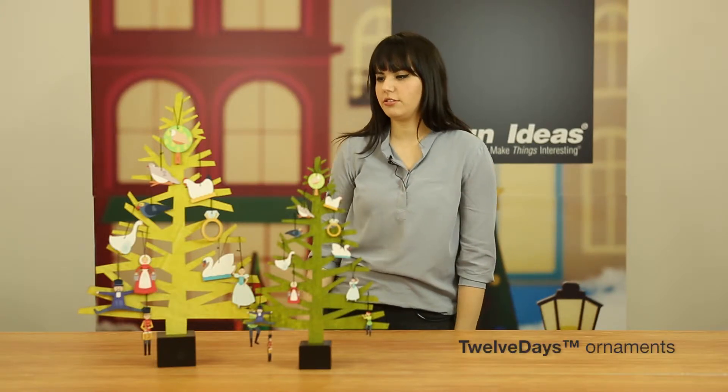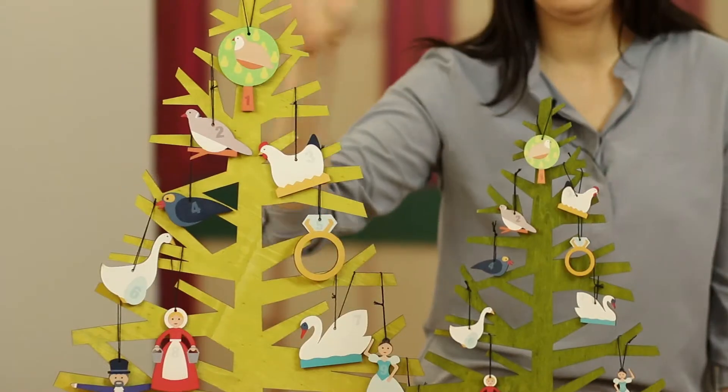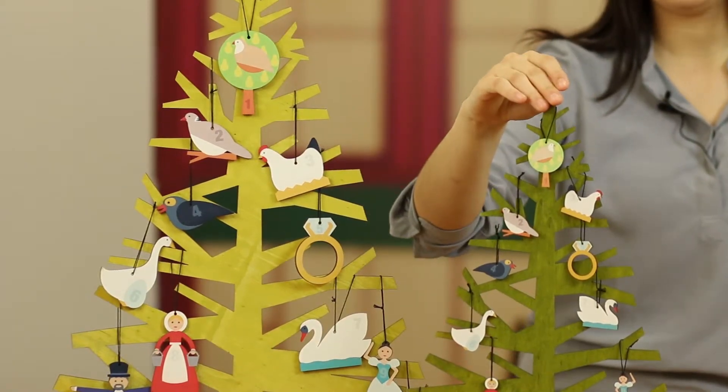Hi, my name is Amanda and these are our 12 Days of Christmas ornament sets. They come in two sizes. On the far right is the large size and then in the middle is the mini size.